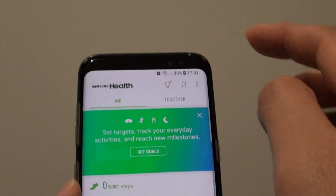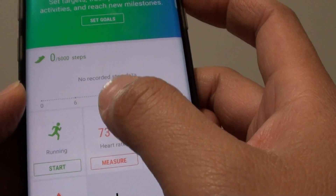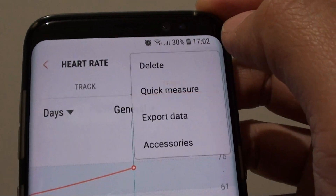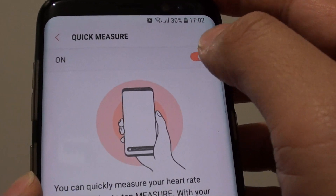Once you're in the Samsung Health screen, go into your heart rate page — tap on the heart rate measurement page. Then tap on the menu key and tap on Quick Measure.